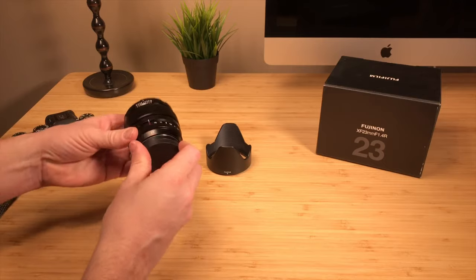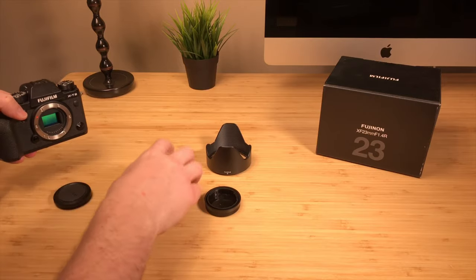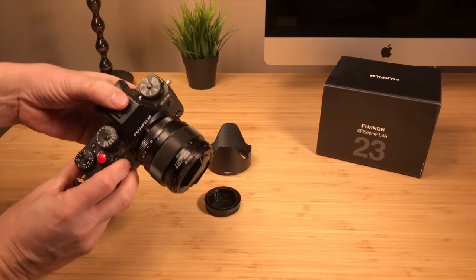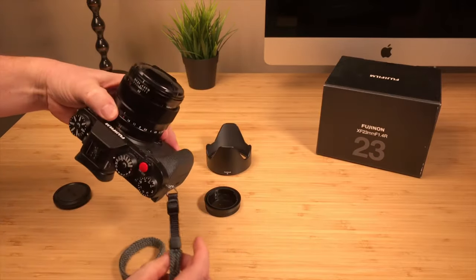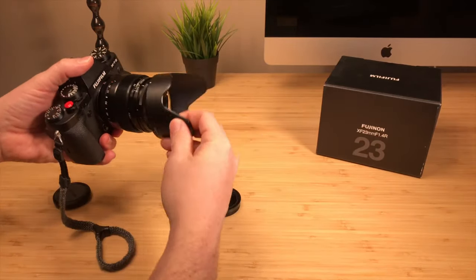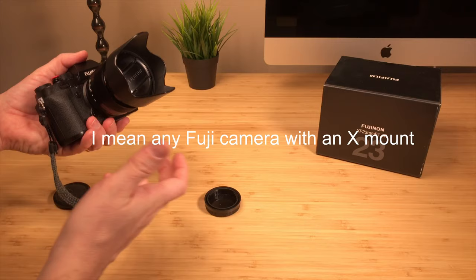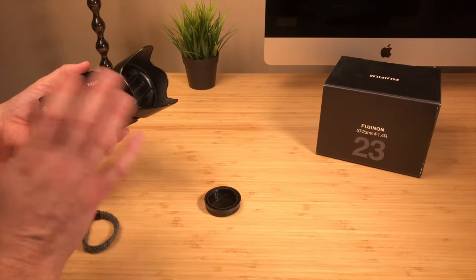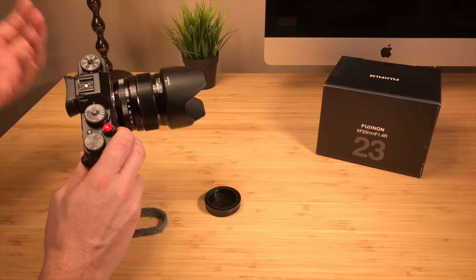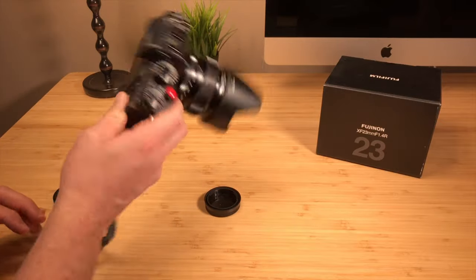I think it pairs very, very well with the Fuji X-T series bodies — the X-T2, X-T3, X-T1s. I'm going to go ahead and mount it, and you can see what it looks like with the X-T2 with the lens hood off. It's got a really good balance. You can use it with any X-mount body, like the smaller bodies, the X-T20, the X-30s. Really any of the X-mounts — it just changes the dynamics, weight, and balance of the camera. But with the X-T series, it's got just enough to give it a good balance.